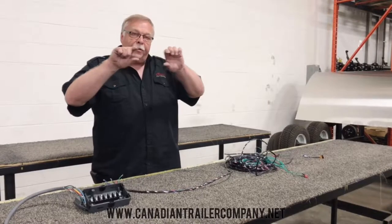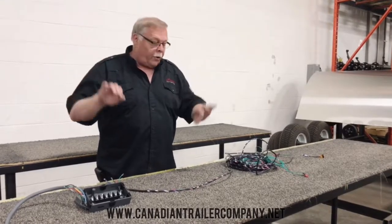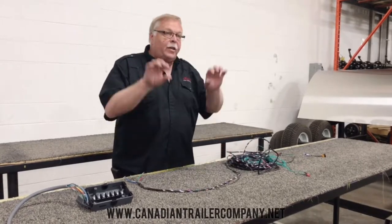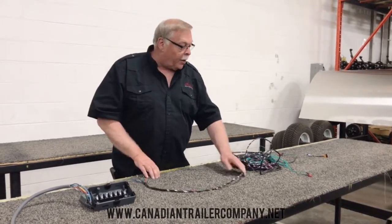Then we put a piece of trim on it — a two inch trim to trim the whole interior — so that you don't see any of that wiring. If you ever want to add wiring or add lights, you just have to take the trim off and put your lights on.